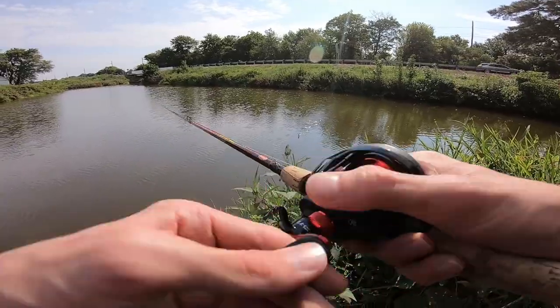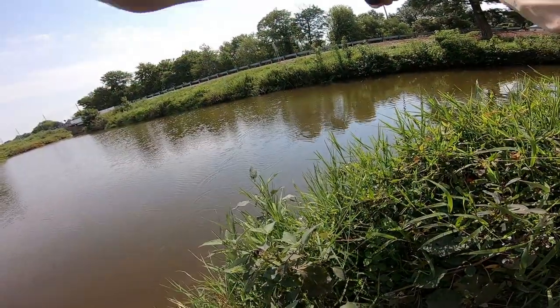It honestly might be a little too late for top water here — the sun's been beaming down here for a little while.